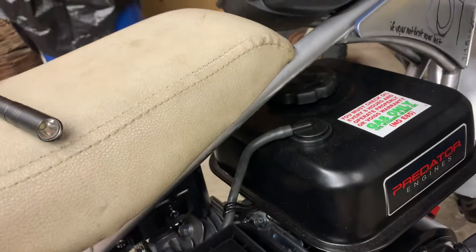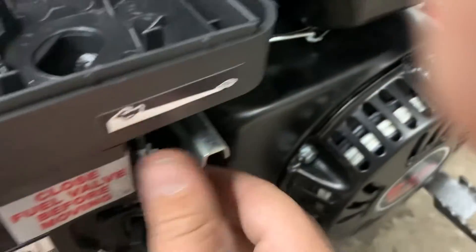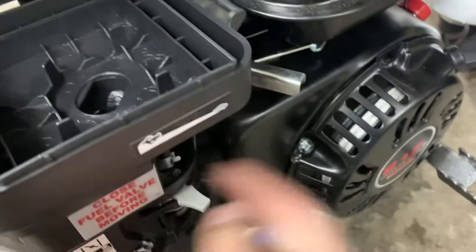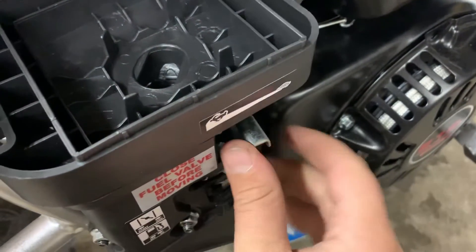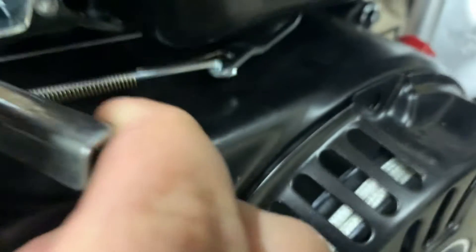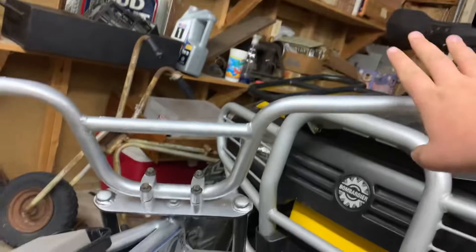I'm going to take this plastic piece off and get a stage one performance kit, so this will be out of the way. The exhaust is going to be run from here, come out right there, and stop right about here — like about a four-inch straight pipe. The main thing is whenever you're doing these swaps — right here's the throttle. That's full throttle right there, you can see it moving.